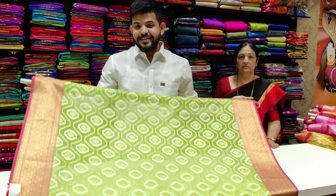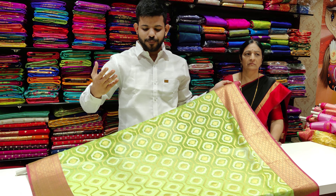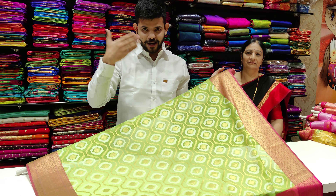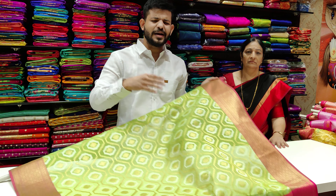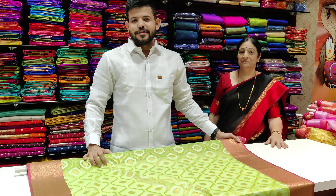If you want to comment on the Kutli design, please comment on the other side of the video. If you want to comment on the Kutli design, please comment. Thank you.